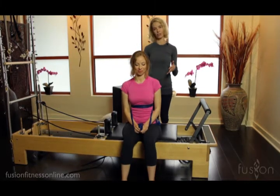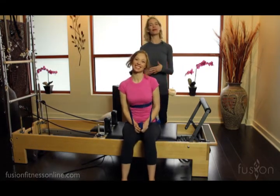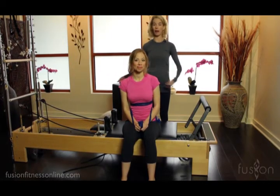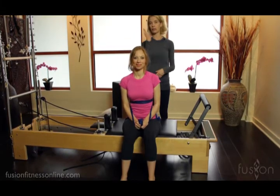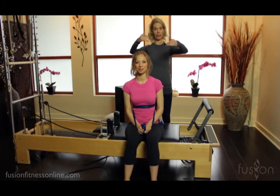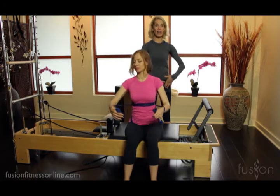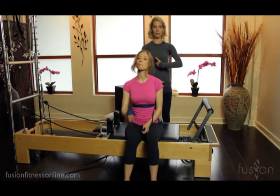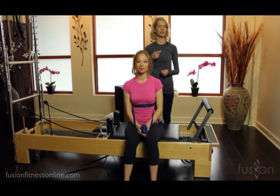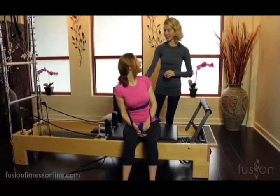A lot of times, especially on the reformer, we're not able to do much tactile cueing, so this is a creative solution — wrap your clients up in TheraBand to help them find the proper action. You can even do this having them on the box with the TheraBand still wrapped. It can be a little awkward at first and takes a little bit of setup, but it creates the right message in the body. When they're actually in it, they can start to remember — pushing up on that TheraBand on my forearm, finding that cross at the pubic bone and the mid-back — so they start to make all those connections and remember.